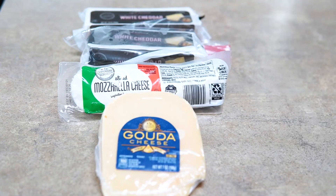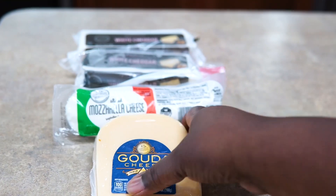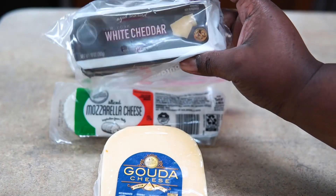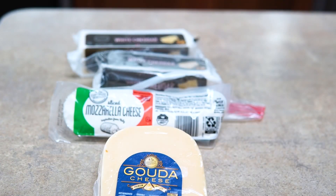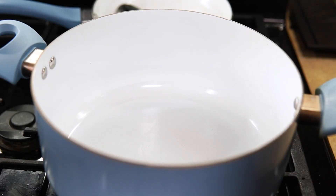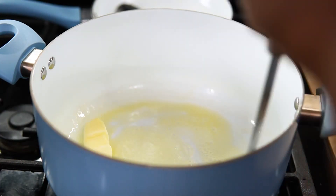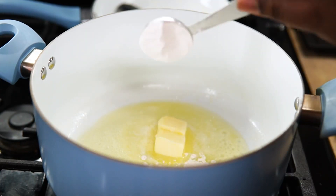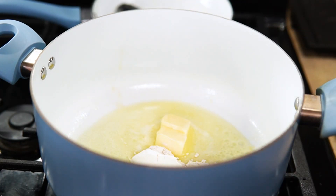This one was very easy and simple to make. I have white cheddar cheese — my favorite — and gouda from the Aldi supermarket. It's really good and low in cost. To my pot I'm going to add two tablespoons of butter and two tablespoons of flour, and you want to cook that out for about one minute just to get the flour taste to cook off.